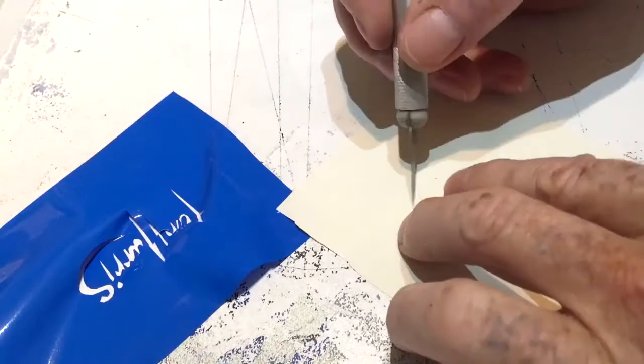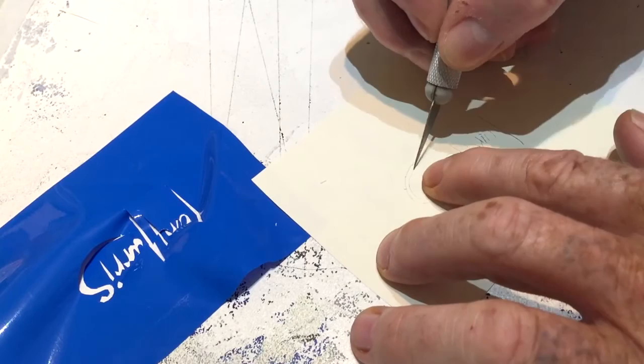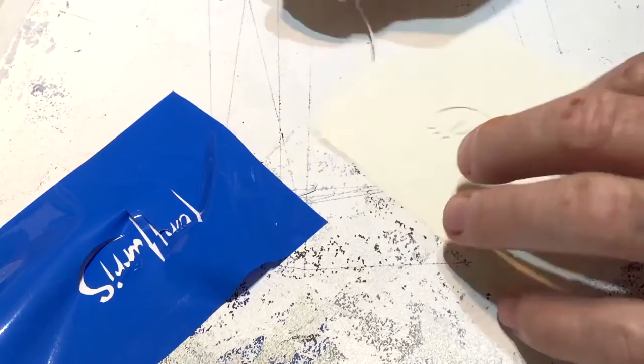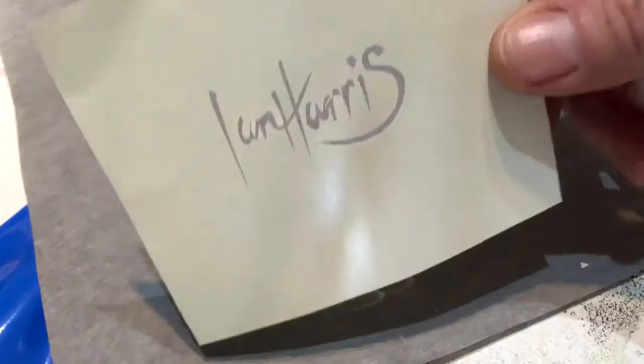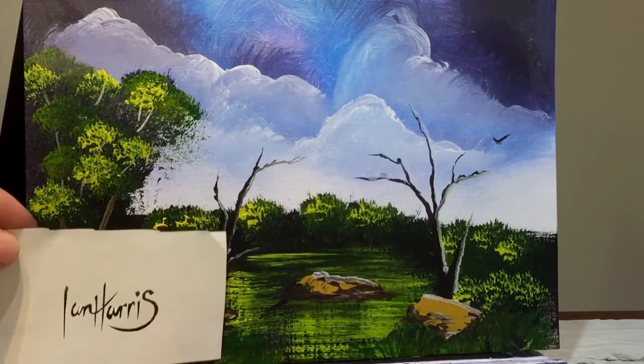Now I'm slowly getting it out. I'm getting the scalpel and just going over it again to get it right through the paper. I'm going to put that black paper here so you can see. Okay, so there's me stencil. Now, like I said, it's not for everyone — it's pretty tedious. But if you feel like being tedious for an hour, give it a go. I found a little painting that was in the art room — something I've been showing my son many years ago. So we'll put this autograph in the corner there.